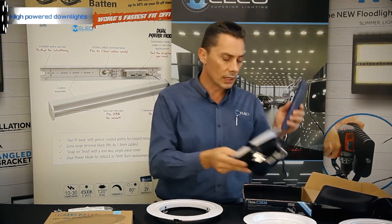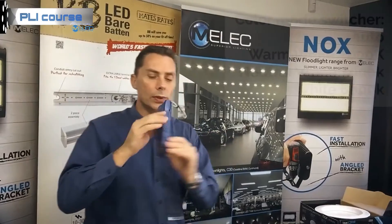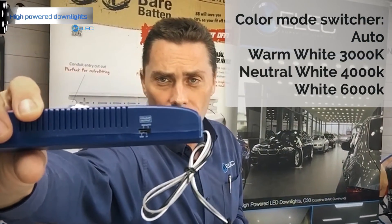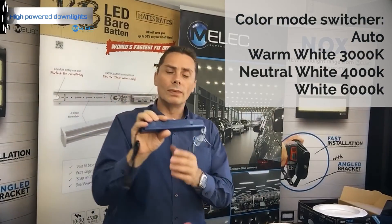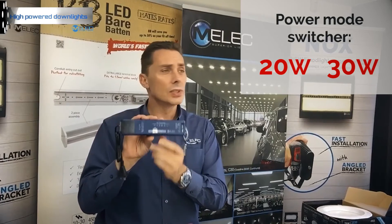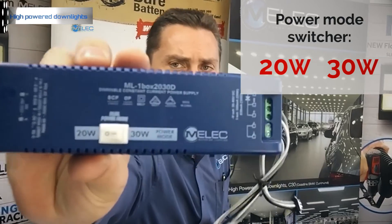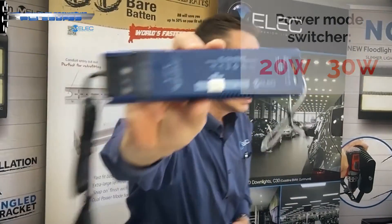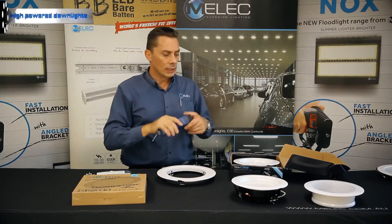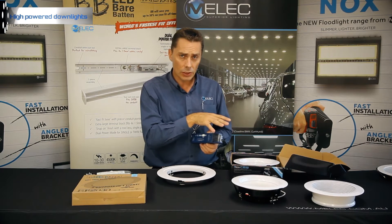For the one-box facility, you have your blue driver with selection of outputs on the side. Most importantly, we've also added the 20 and 30 watt switch mode option on the top as well. You can see that up close — the actual switch mode option is on the top there.